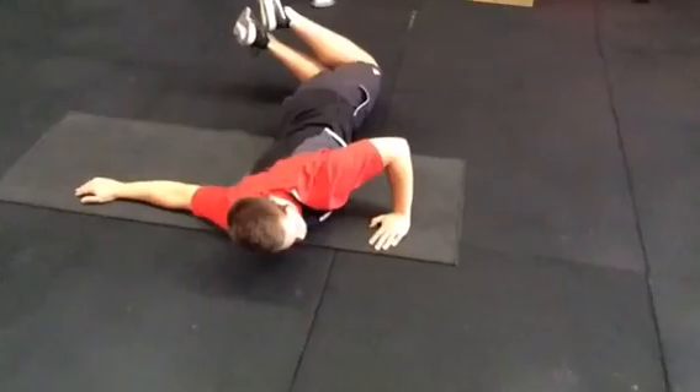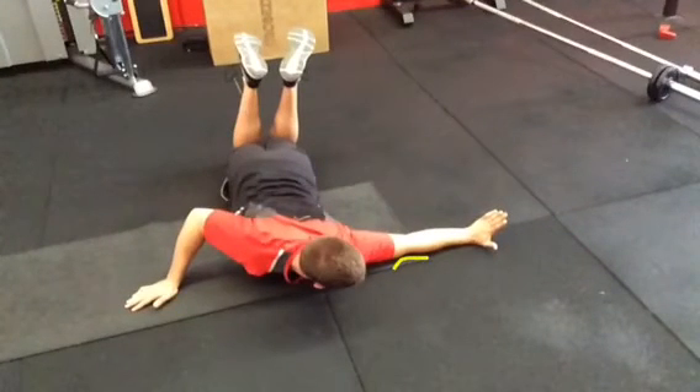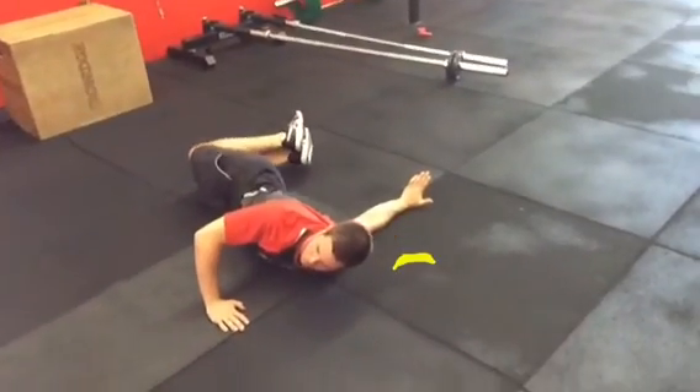In this position, if a person has a tight bicep, it will be really hard for them to get their elbow to lock out onto the ground — that's a giveaway that we might follow up with some bicep stretches specifically, to try and lengthen that out.